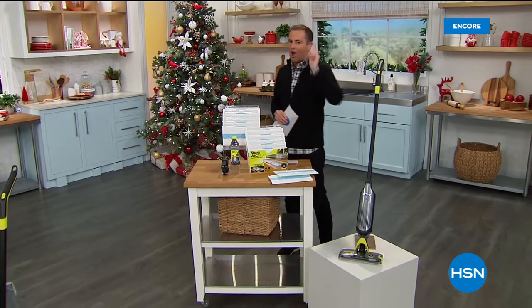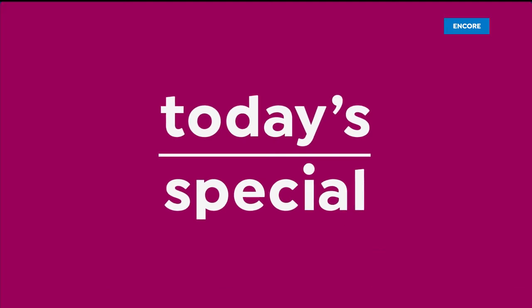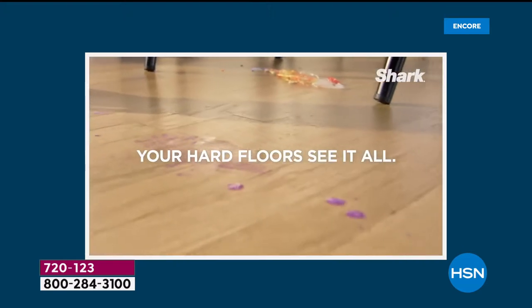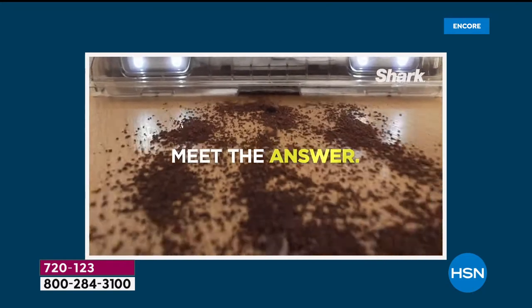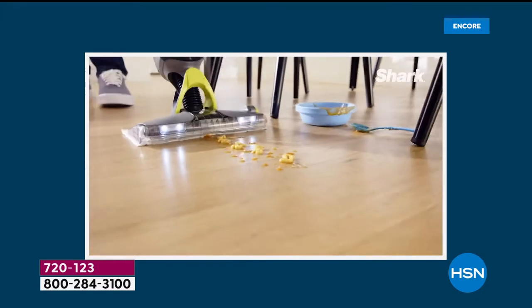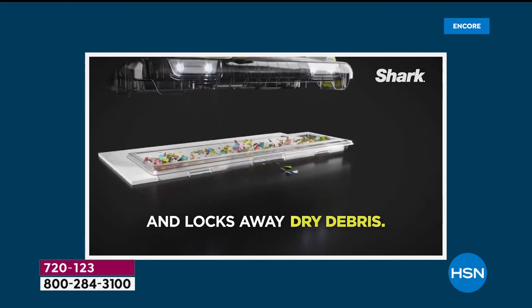The revolution starts right here, right now. There is nothing else like it in the market. It is an absolute game changer.